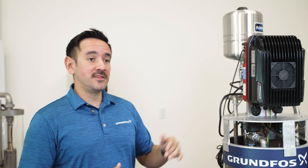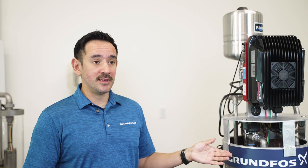Finally, we will start up the CUE after the setup is done and show you how it works — we will see it in action.